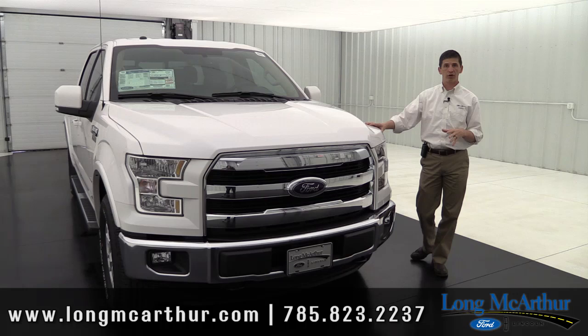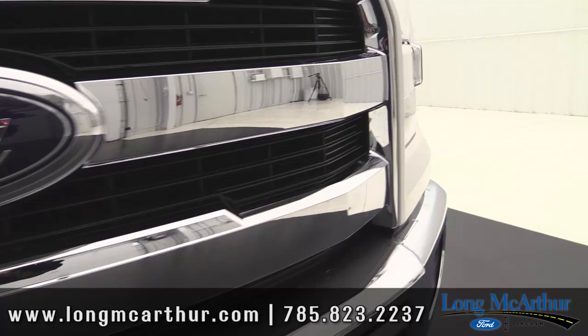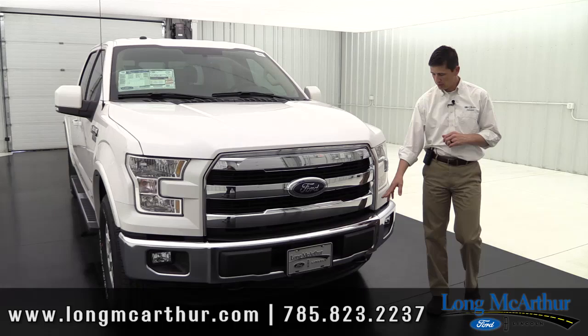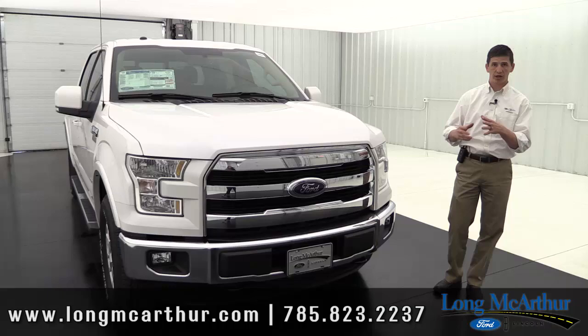Now let's cover the exterior features standard on all Lariat trucks. At the front, the grille is a chrome three-bar design with black mesh in between — really distinguishing it from the XL and XLT grille as well as the upper King Ranch, Platinum, and Limited trims. The grille can change slightly depending on optional packages, which we'll cover later. Both the front and rear bumpers are chrome. On 4x4 models, you'll see black front tow hooks, which can be upgraded to chrome with the chrome package.